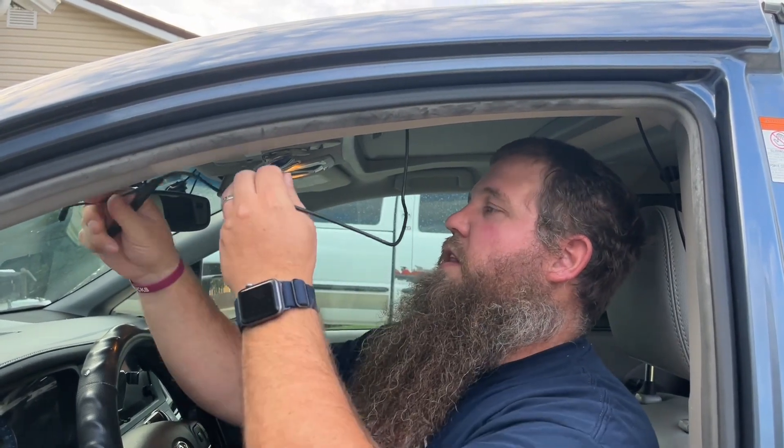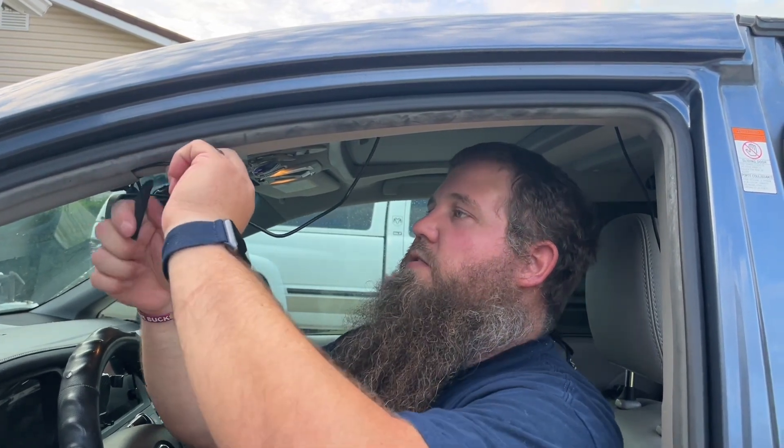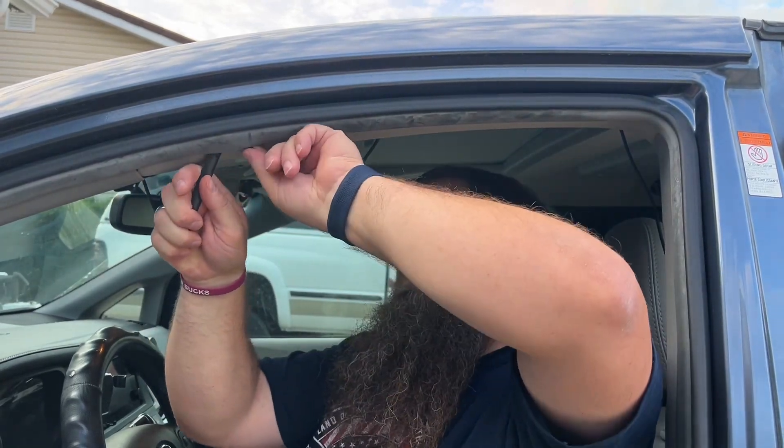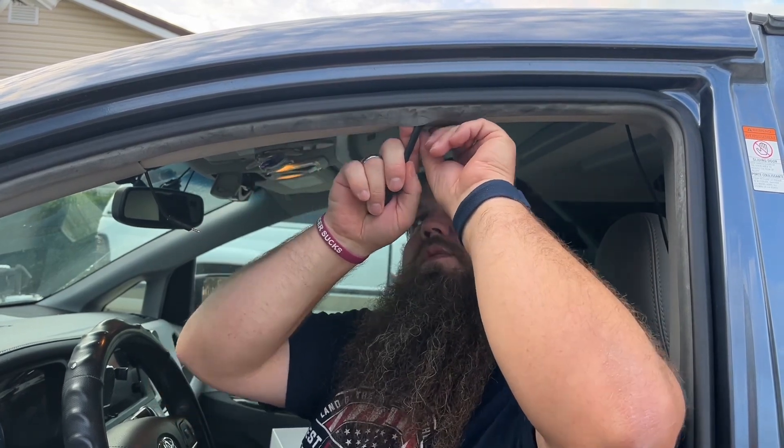As for the cords, you're going to use this included tool. When you get it all plugged in and situated, you can push and tuck. Use this tool — you should be able to pry the trimming piece down just like this and push the cord up and out of the way.